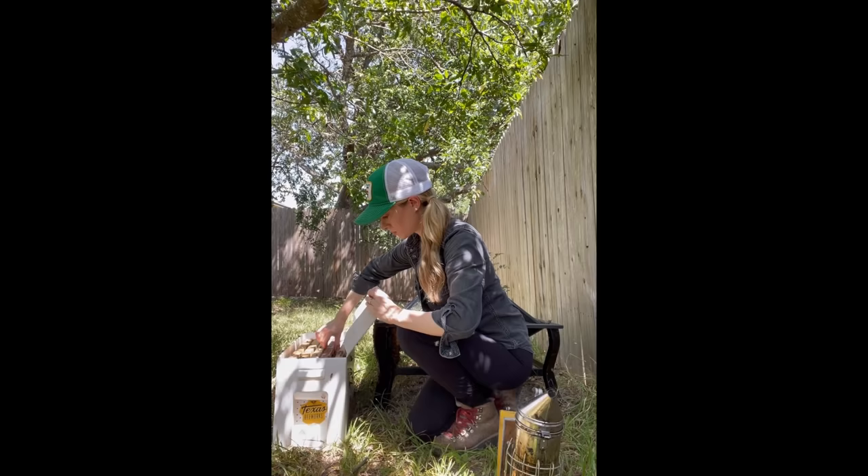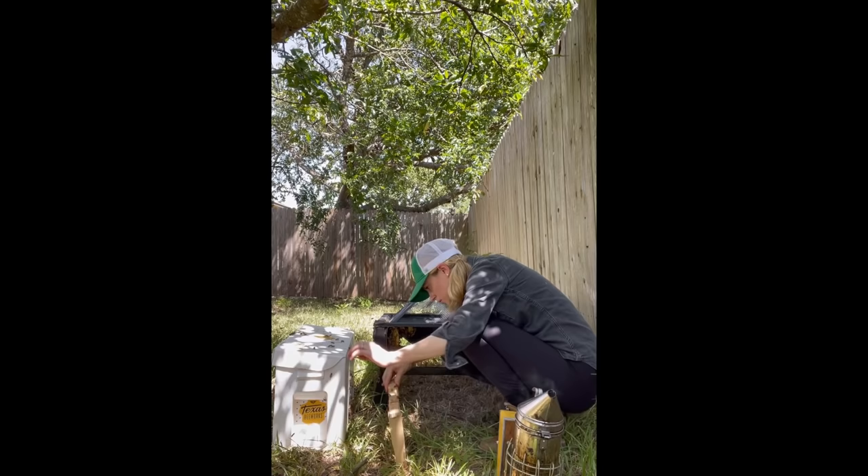I secured the comb with rubber bands, which the bees would eventually chew through and drag out of the hive. Then I put this piece of comb into the new hive right next to the first. As I picked up another frame,